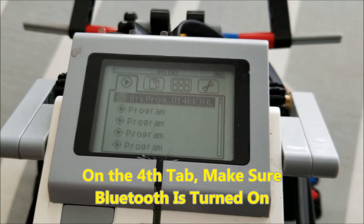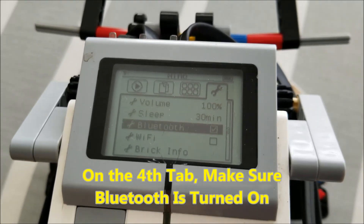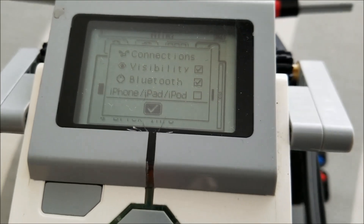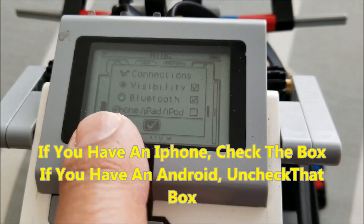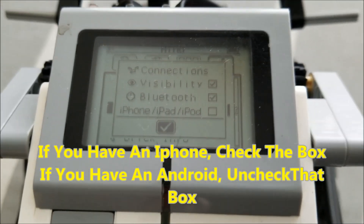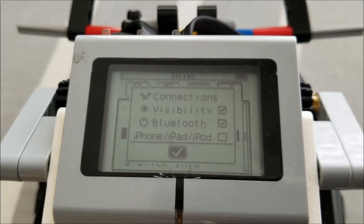First things first, we want to make sure on the fourth tab that our Bluetooth is turned on. You also want to make sure — unless you're using an iPhone — that the iPhone option is not checked if you're using an Android. I have an Android phone, so I'm going to make sure that this is not check-marked.